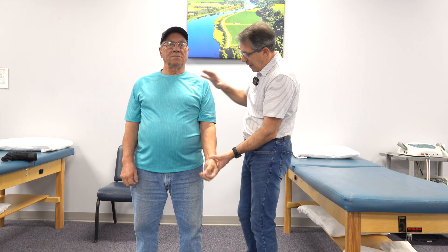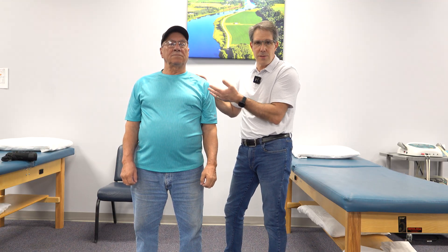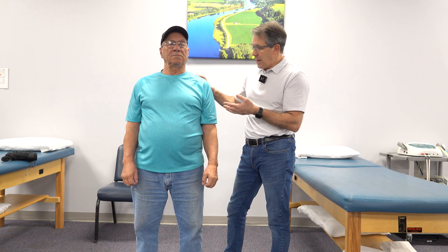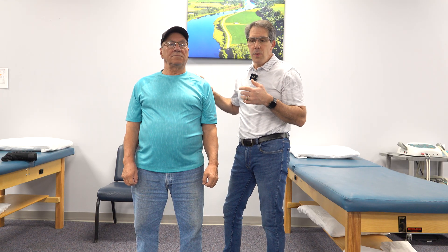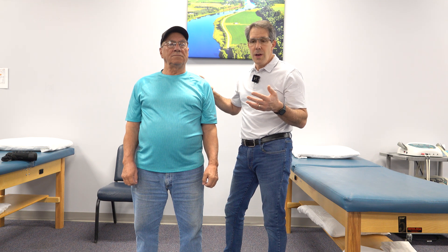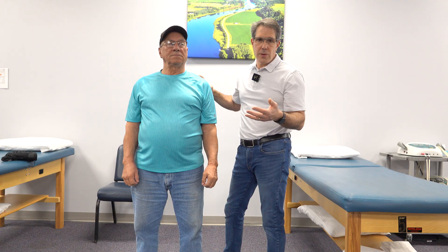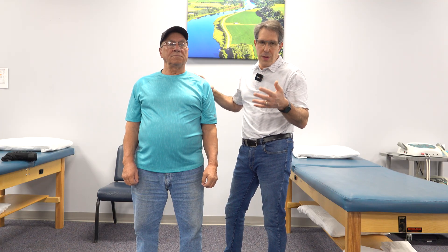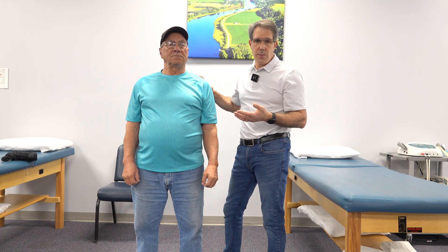So what we're going to do with Al is — we know he's going to have a reverse total shoulder replacement because of the massive cuff tear. We're going to put him on an exercise program. If you check out the link above, we're going to show you all of the exercises we're going to be doing — whether you want to avoid surgery and just go without, or if you know you're going to have a total or reverse total shoulder replacement, these would be good exercises to perform.